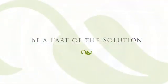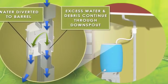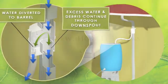By installing the Rain Reserve diverter system, you can easily divert rainwater from your roof into a storage barrel for future use on your garden and lawn.